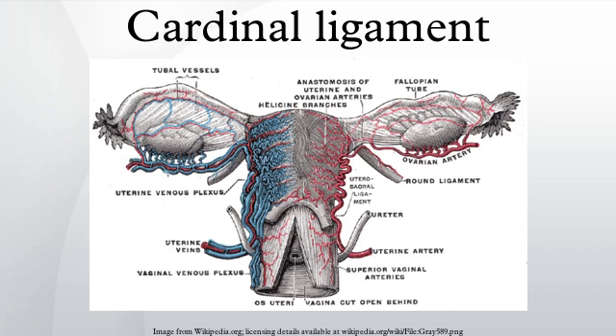It attaches the cervix to the lateral pelvic wall by its attachment to the obturator fascia of the obturator internus muscle, and is continuous externally with the fibrous tissue that surrounds the pelvic blood vessels.